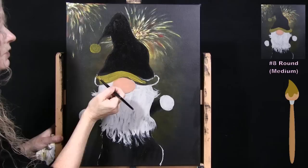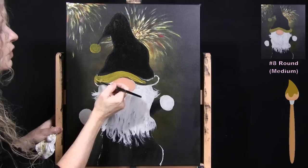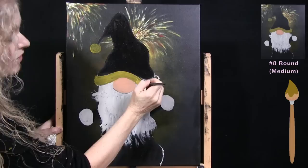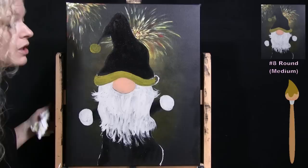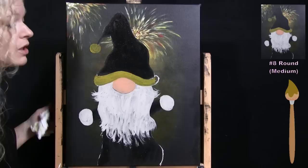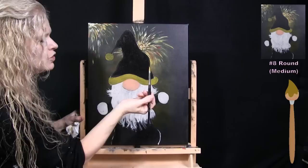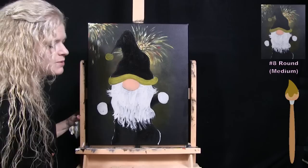Using standard or typical color schemes helps a composition speak to a specific holiday. For Christmas you use red and green; for New Year's, the decorations are gold, black, and sparkles. So injecting those gold elements into the painting makes it feel like New Year's Eve. Once the base coats are done, wash and dry the medium brush and get ready for the next step.